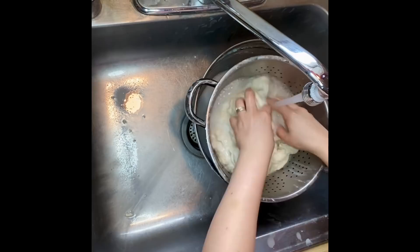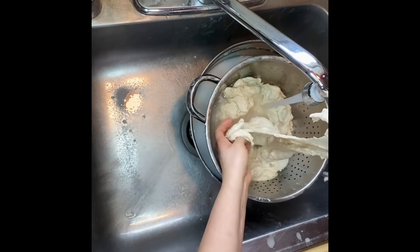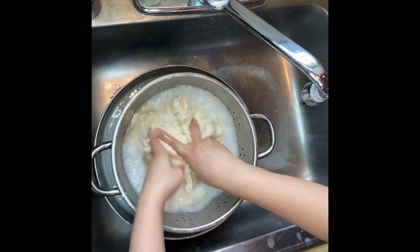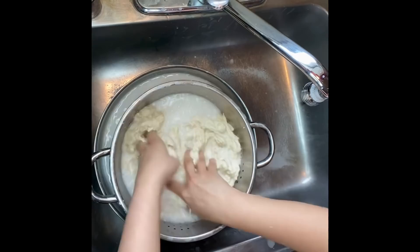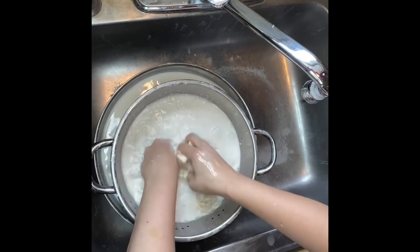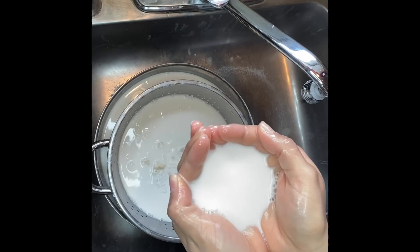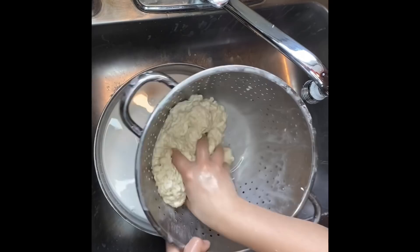Once again I am using warm water to wash the starch out, using just enough water to cover the dough. I start breaking the dough apart with my fingers — this is the best method that's worked for me for washing the starch out. The water is really milky, so I take the colander, pull it away from the mixing bowl, and drain out as much water as possible before the second wash.